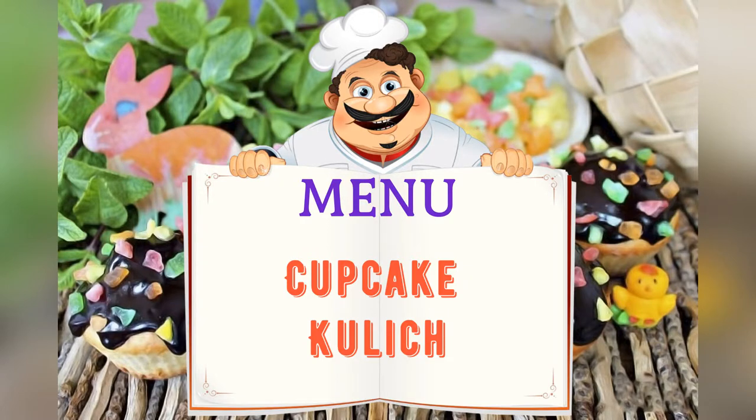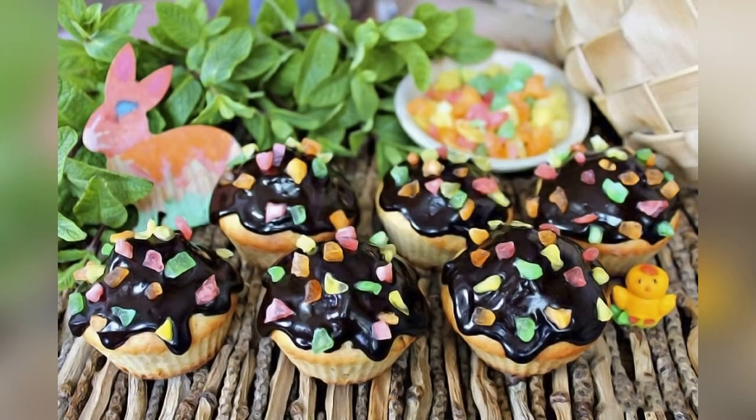Today on the menu: muffin cake. Friends, adjust the ingredients to your taste and color.